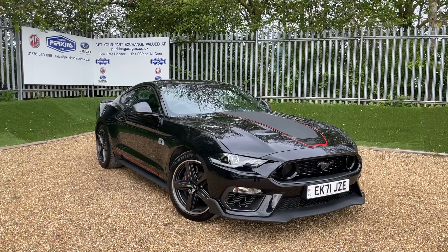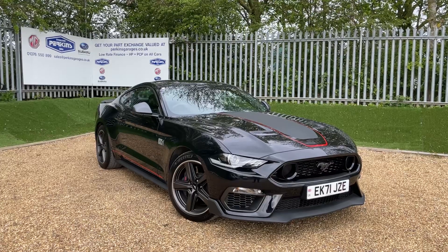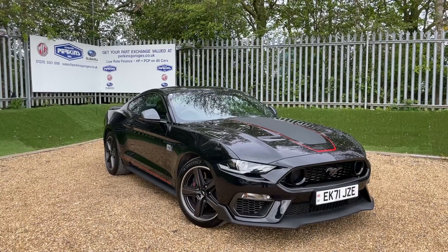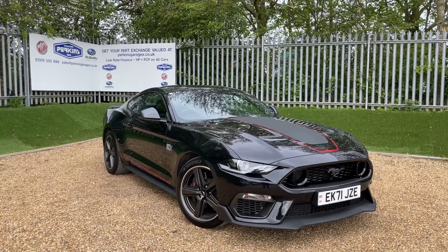Good afternoon and welcome back to the Perkins Garage's YouTube channel for a Mach 1 walk-around video. Before we get started, if you enjoy the Perkins Garage's content, hit the subscribe button. And if you enjoy this video, hit the like button. Any comments you may have after watching the video, please pop them in the comments section below.